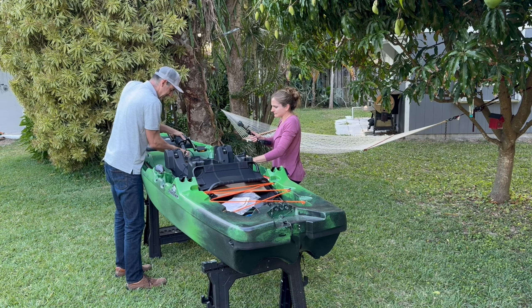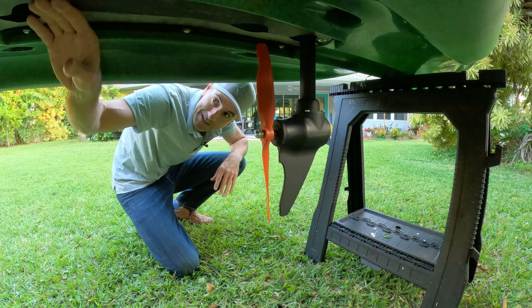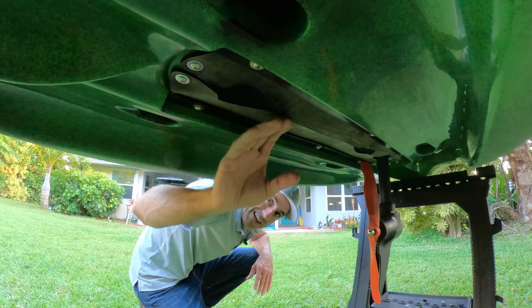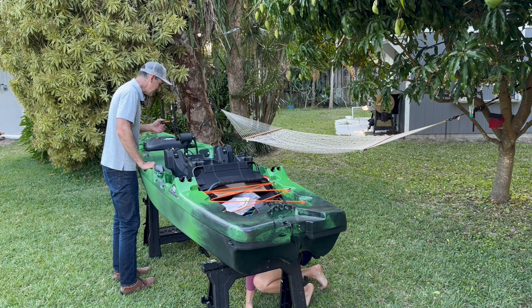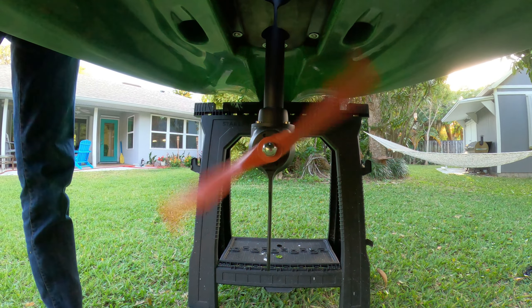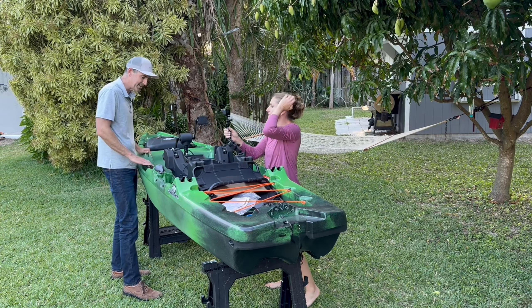To deploy the drive, you remove this bar here and just rotate it down through the rubber liner that keeps weeds and everything out. Once it's through, you push this pin back through and that locks it in. You can see why they say you need 18 inches of water — this doesn't come up like a Hobie kayak does if you hit ground. Once it's up, you can hear there's a little bit of noise as you pedal. I think that noise quiets once the blade's in the water, but I've also heard you can fill these with a little more grease and the noise quiets down quite a bit.